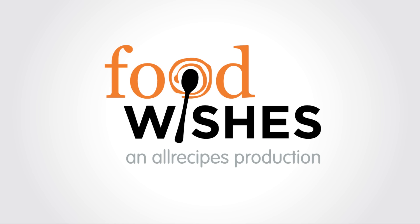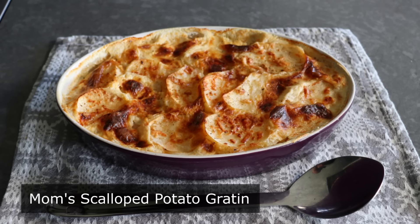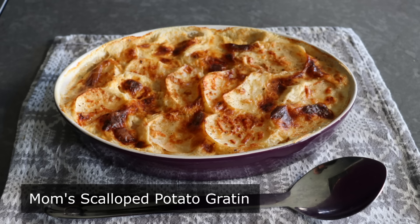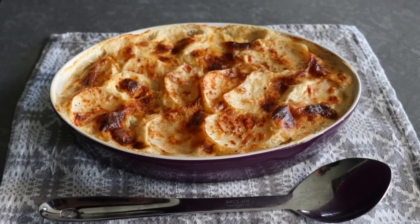Hello, this is Chef John from FoodWishes.com with Mom's Scalloped Potato Gratin. These scalloped potatoes were one of my favorite foods growing up, but then I went to culinary school and learned the classical method. Recently I went back and tried to recreate my mother's version and was reminded why I loved her version so much in the first place, and it's that dish I'm excited to be sharing.